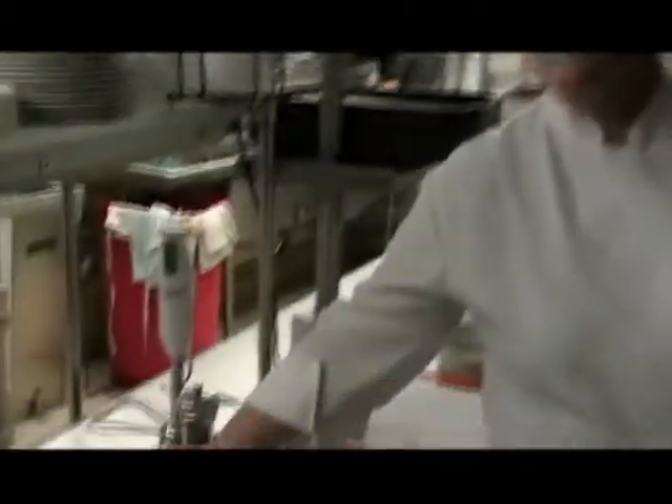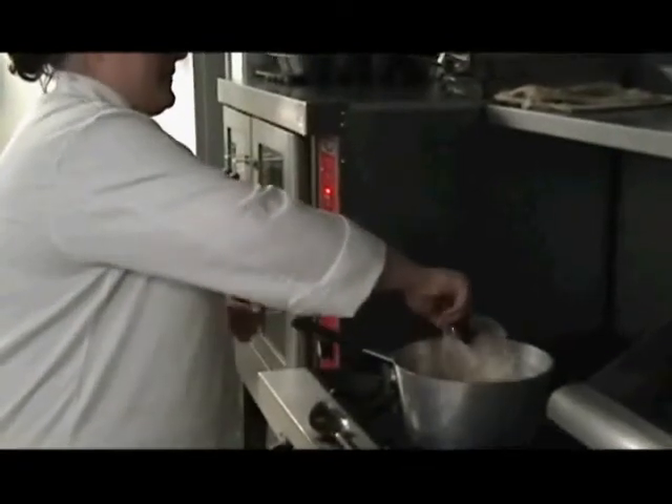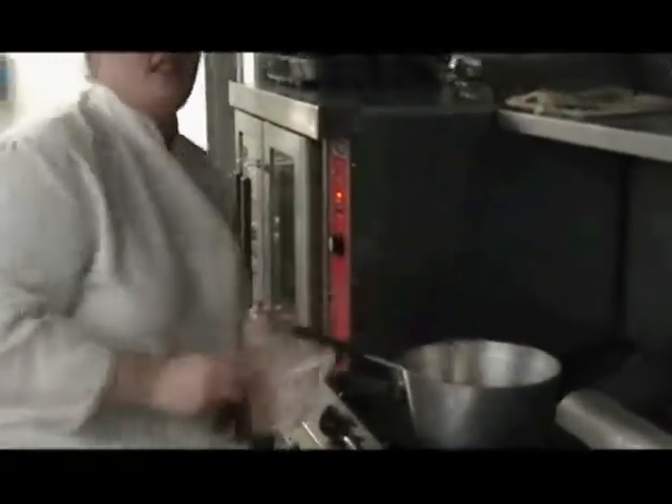When your peppers are heated through, you're going to add some chicken or vegetable stock, whichever you prefer — it makes a good vegetarian soup. Just add that in and we're going to bring that to a simmer and let it simmer for about five minutes.